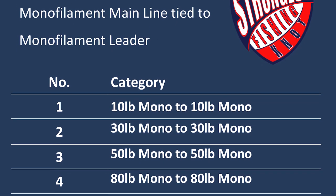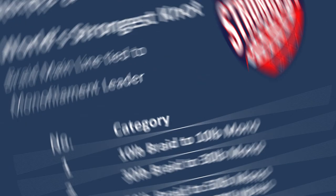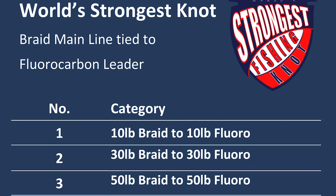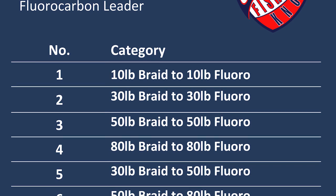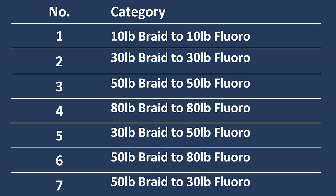Let's take a look. Number one: monofilament to monofilament in seven different categories, including variable line thicknesses. Number two: braid to monofilament in also seven different categories, including variable line thickness. And finally number three: braid to fluorocarbon in seven different line categories, including variable line thicknesses, and including a bonus thick braid to thin fluoro category requested by one of my subscribers who targets tuna out of San Diego. Let's get straight into the results and see which combinations fared well and the amount of wraps used to prevent slipping.